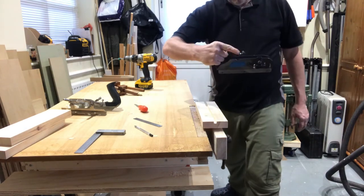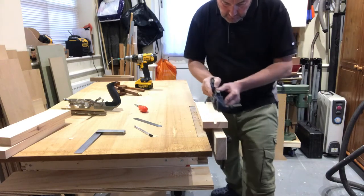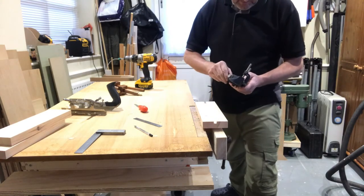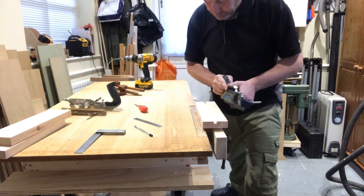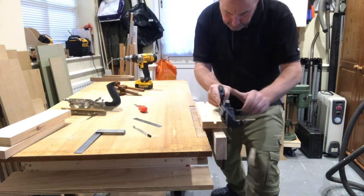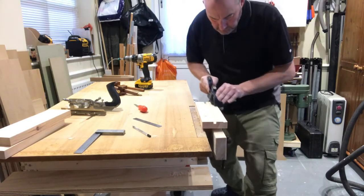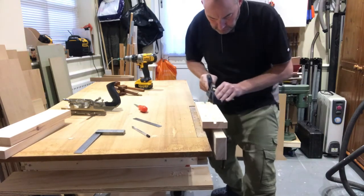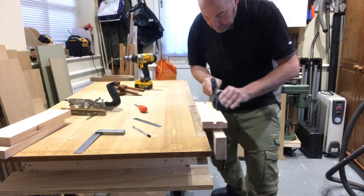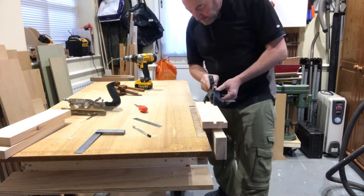So it's four fingers again on the handle and try and push that against the timber. When you're starting out, you may have to be deliberate with it. If you want, you can set up a...